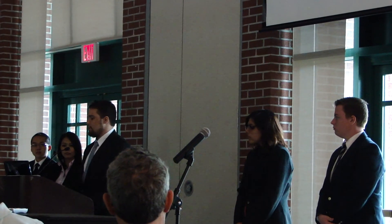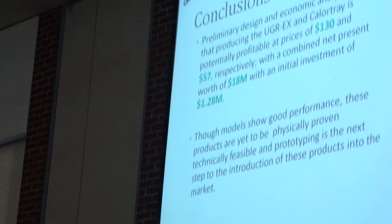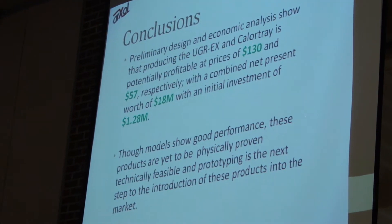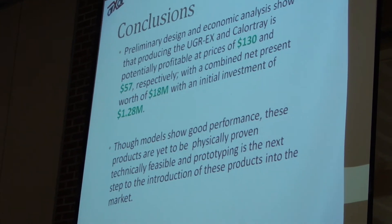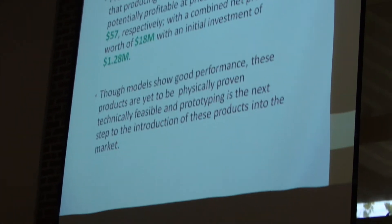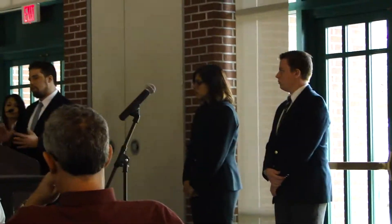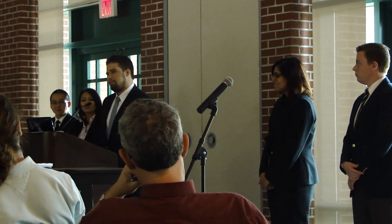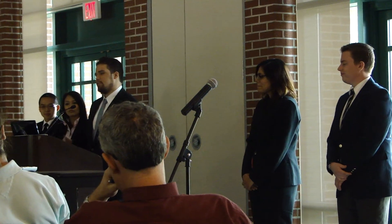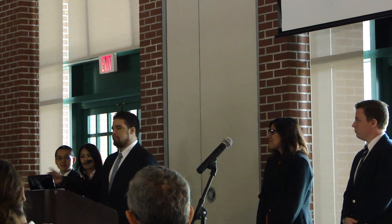In conclusion, our preliminary design economic analysis shows that producing the UGREX and the Calor Tray at a price of $130 for the UGREX and $57 for the Calor Tray is potentially profitable. With that in mind, we want to look at the next step, which is prototyping — to make sure that it's technically feasible and will be ready for sale.